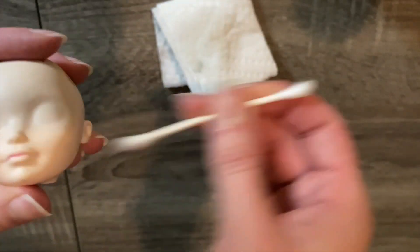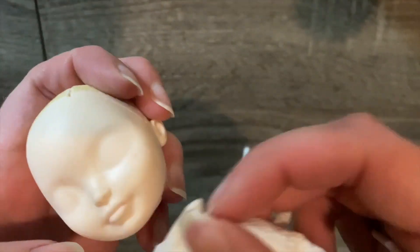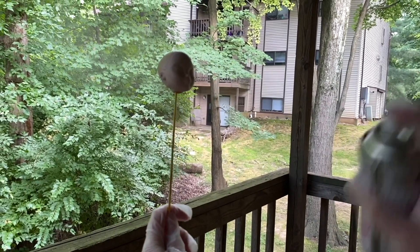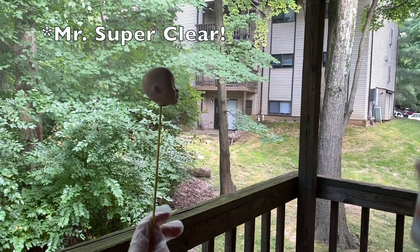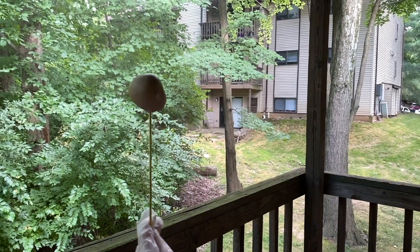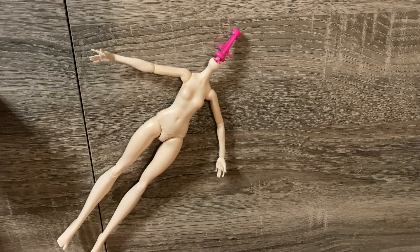Before continuing with the hair and face, I need to prep the head with MSC. I spray her outside while wearing gloves and a mask for protection. That needs to dry, so in the meantime I turn my attention to the body.